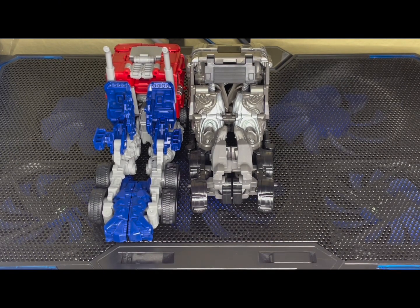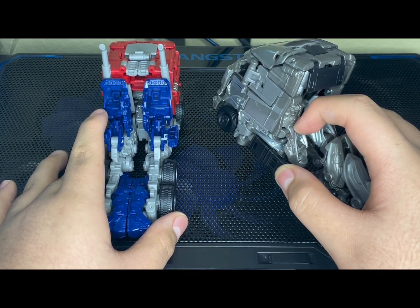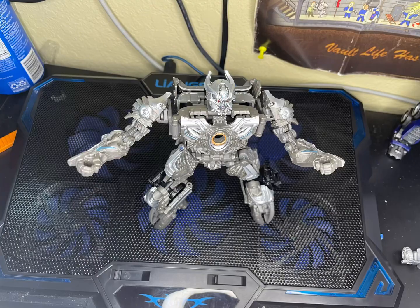The only trucks I know that look clean enough are basically the Bayverse Prime from the original three Bayverse movies — that figure has a cleaner back, and I believe this was designed robot-first. Anyway, I hope you guys enjoyed the video. I highly recommend the figure even though he does have a little bit of flaws. Transformation can be a little bit of a pain, especially with panel lines. Hope you enjoyed the video — I'll see you guys next time, bye!